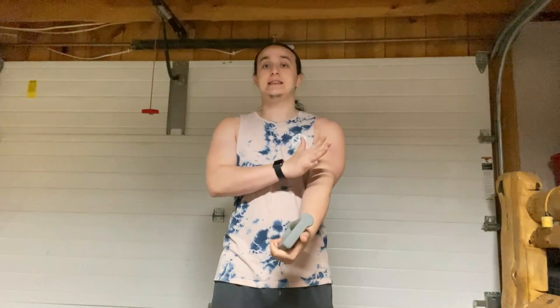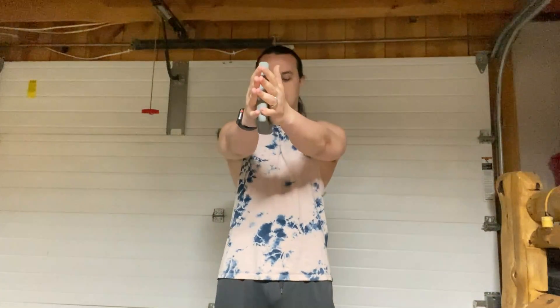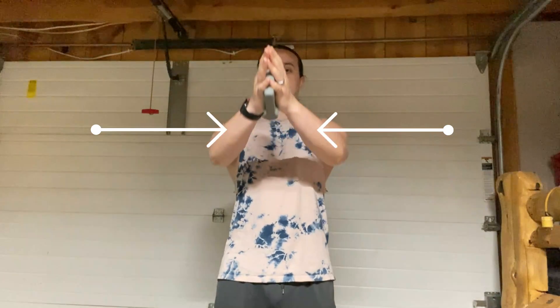The second cue is to focus on driving your elbows in towards your midline. This is going to help you keep constant tension on your chest and anterior deltoid, and through that constant tension you'll get more blood flow to the area, making it efficient as a warm-up or cool-down.